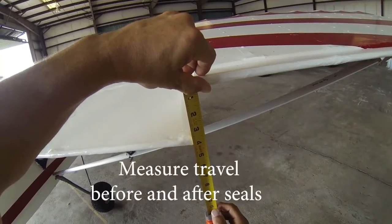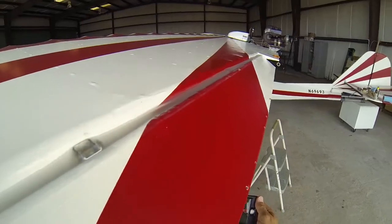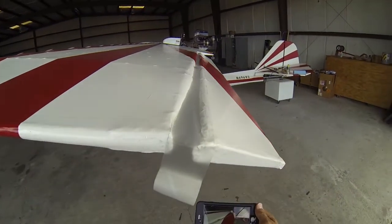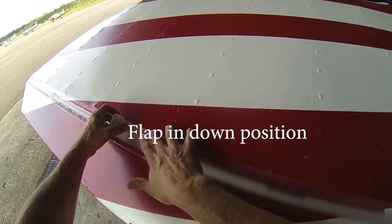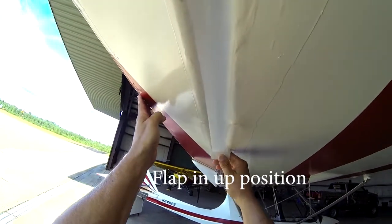I used a couple of different layers because this tape only comes in a two-inch width, and it really needs to be a three-inch seal. So I overlapped them — I put one strip on first and then the other one over the top of it. Then I did the ailerons, and I also did the underside of the seal as well.